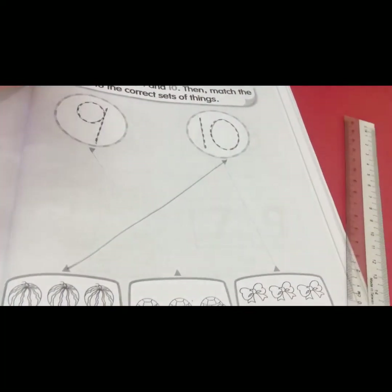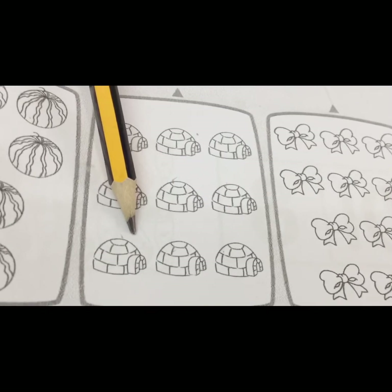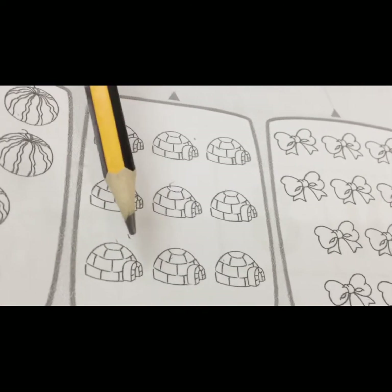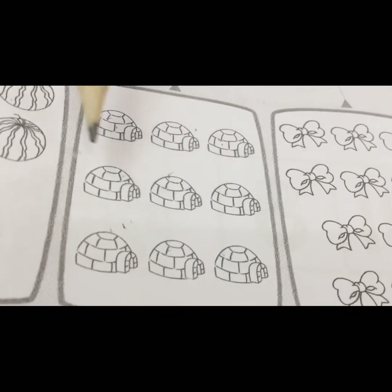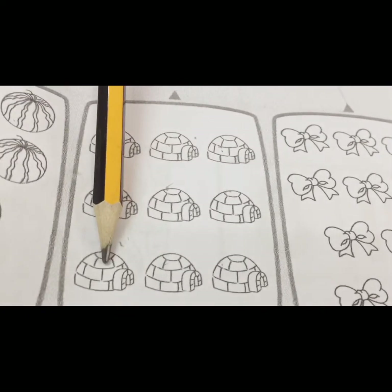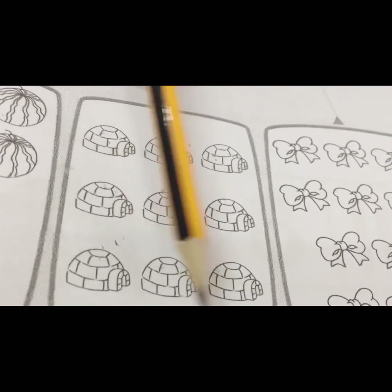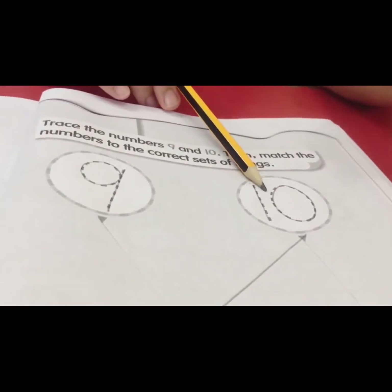We move to this picture. What picture is this? This is igloo. How many igloos? We count together: one, two, three, four, five, six, seven, eight, nine. There are nine igloos here. Which one is number nine? This one — good!